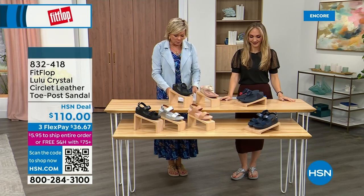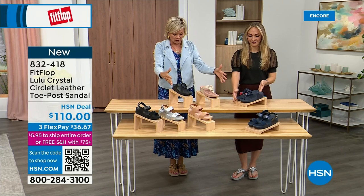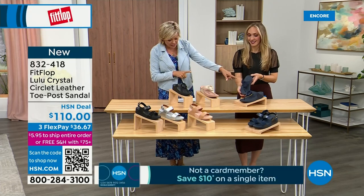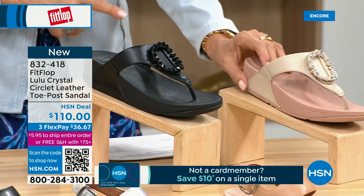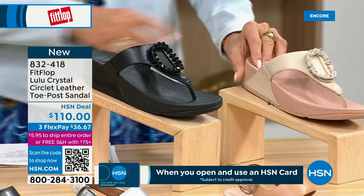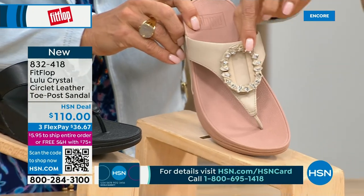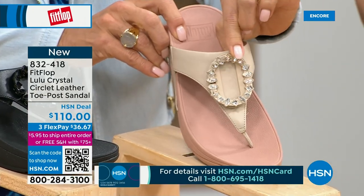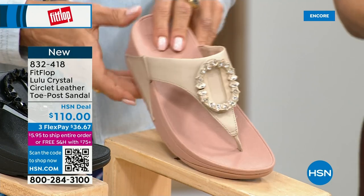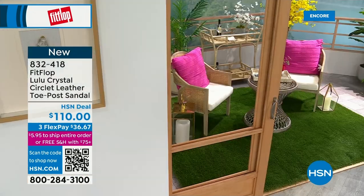We do have these offerings at $110. This is the Crystal Circle Leather Toe Post Sandal, available in all black, midnight navy, and stone beige — five through eleven, all sizes, whole sizes only, go down a half size if you go between. This is brand new and the very first time we're showing it on HSN. This embellishment in the front is just classy and wow — it's jewelry for your feet. This is also that micro wobble board technology with a padded toe post and padded upper with microfiber lining.